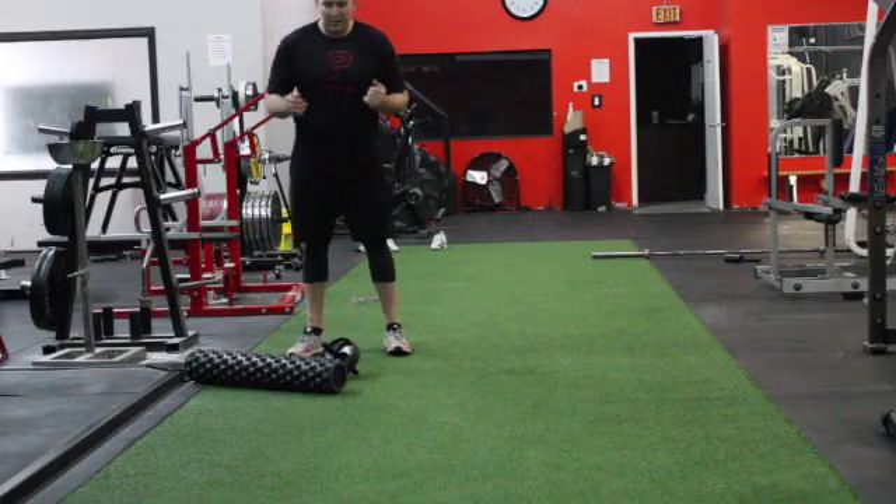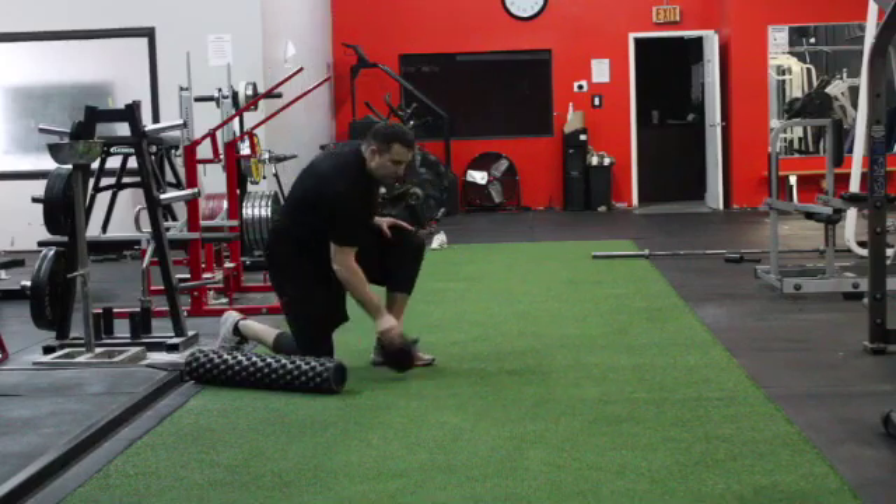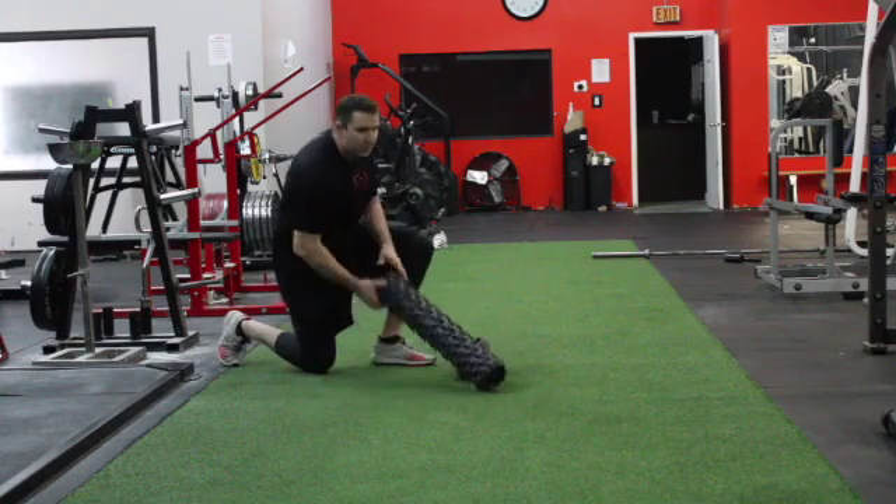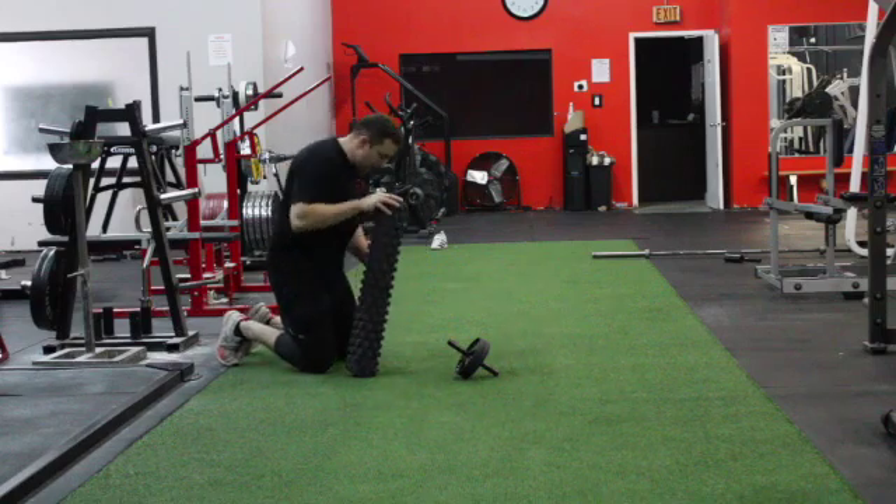Today we are going to demonstrate a progression to the abdominal wall. For this progression we are going to need a foam roller as well as your abdomen. This foam roller probably is the fastest one for this, but we'll make it work.